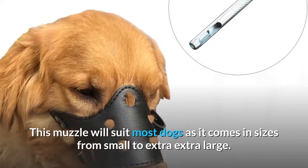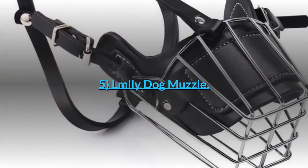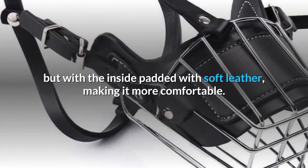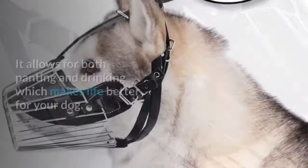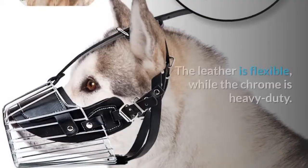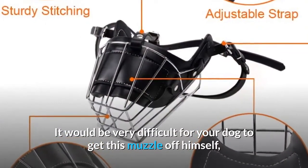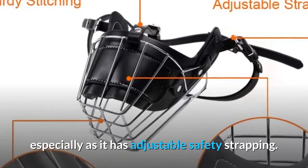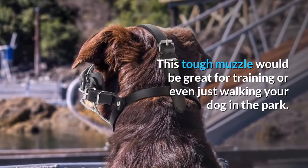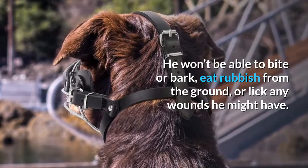This muzzle will suit most dogs as it comes in sizes from small to extra extra large. 5. LMLLY Dog Muzzle. This is another basket muzzle, but with the inside padded with soft leather, making it more comfortable. It allows for both panting and drinking, which makes life better for your dog. The leather is flexible while the chrome is heavy duty. It would be very difficult for your dog to get this muzzle off himself, especially as it has adjustable safety strapping. This tough muzzle would be great for training or even just walking your dog in the park. He won't be able to bite or bark, eat rubbish from the ground, or lick any wounds he might have.